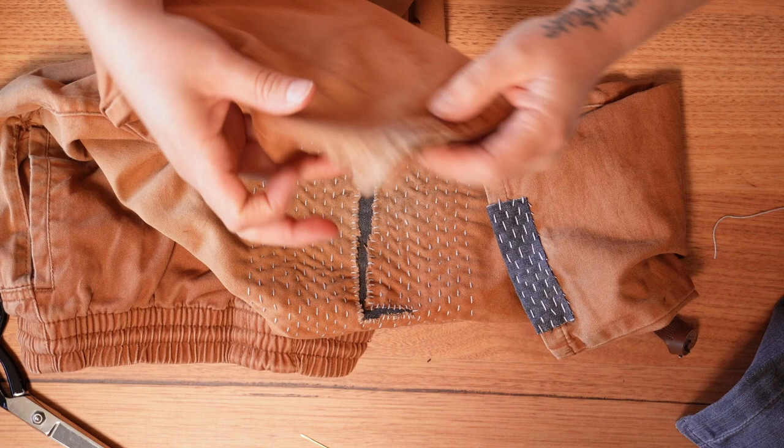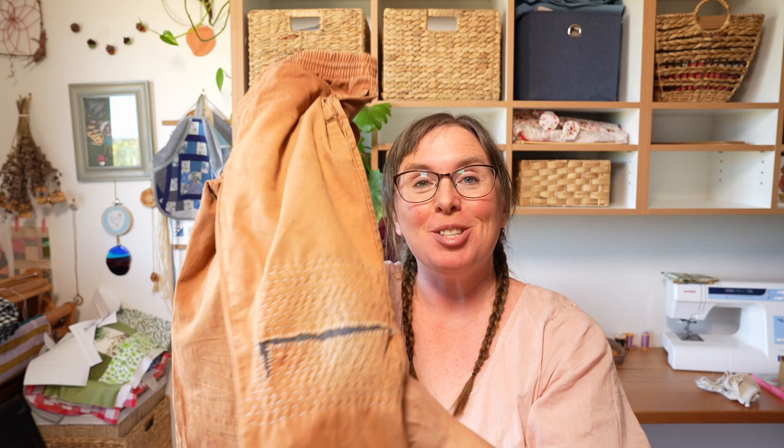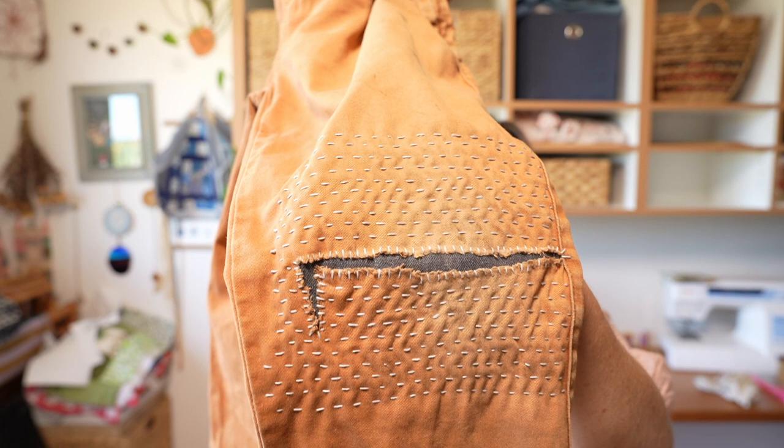I'm going to do the same on this side and then these pants will be all ready to wear. I hope you enjoyed that little demonstration on how to mend these pants. I'm really, really pleased with how they look and they are going to last many more years. I'll see you next time — bye!